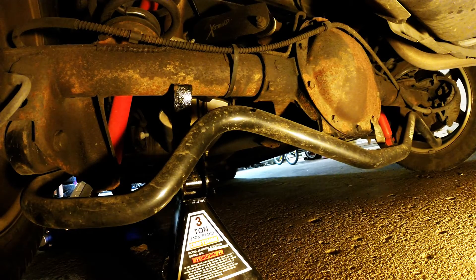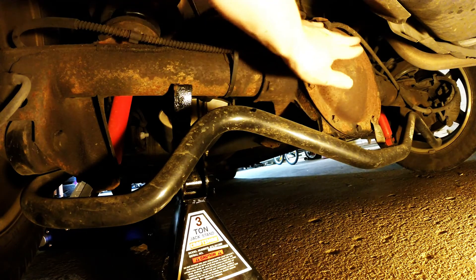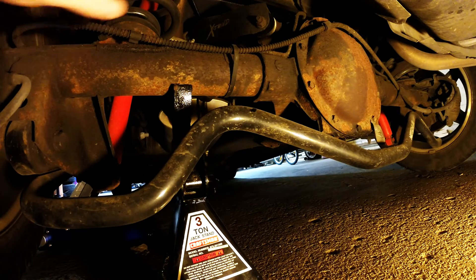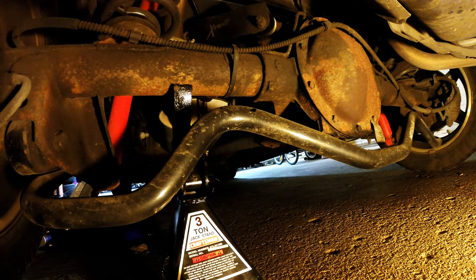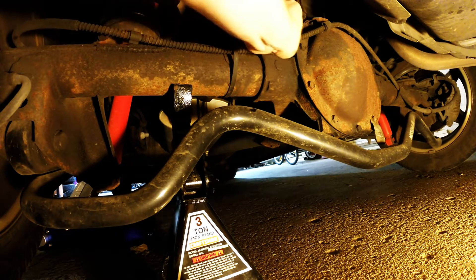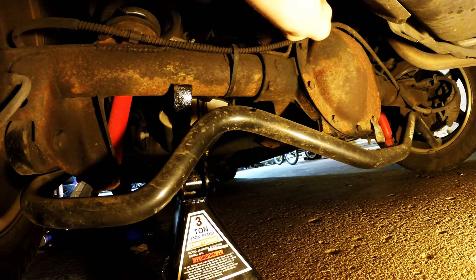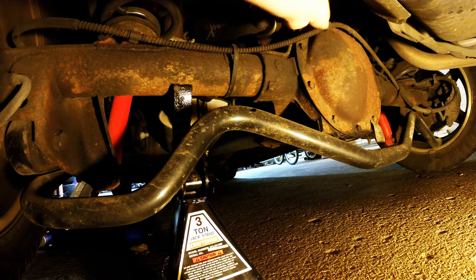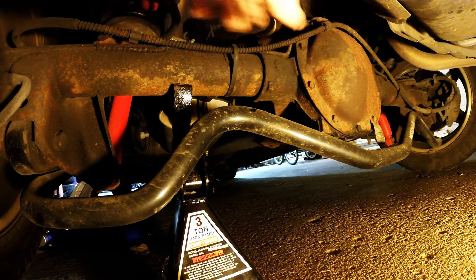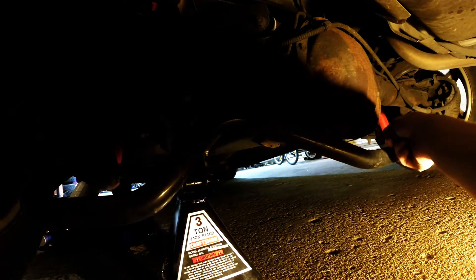Alright, so here we are under the Impala. You can see right here the rear diff, the axle, sway bar, spring shocks — kind of give you the little run through. This is a brake cable that's kind of attached to one of the top bolts, so it looks like it's got a bracket there. We'll have to see how that goes. There's a little tag down here, a label telling you what the fluid is.